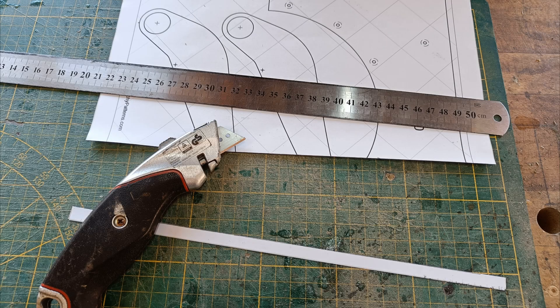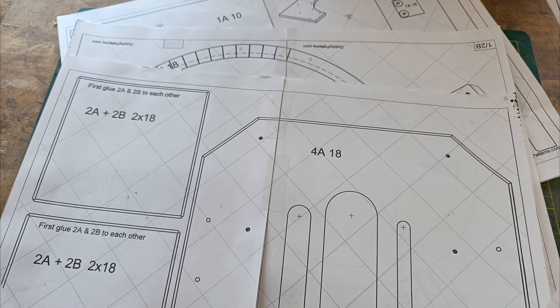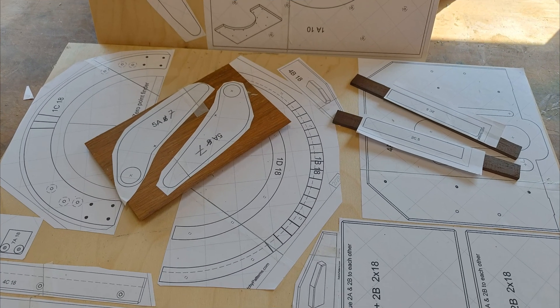Starting with combining the templates. The first set is ready. All the templates are sticked to each other. The templates are glued to the wood.